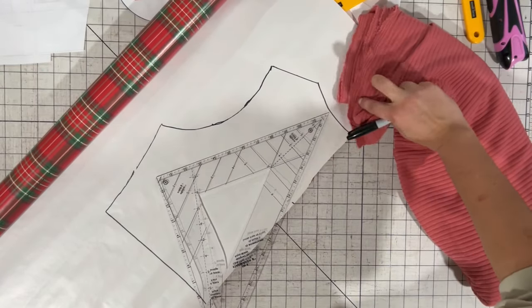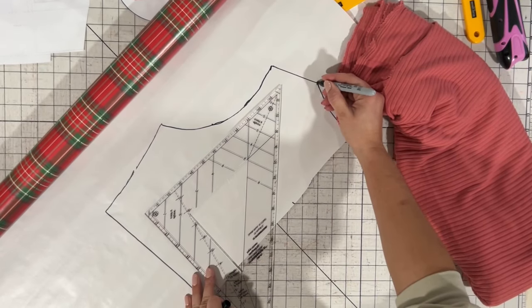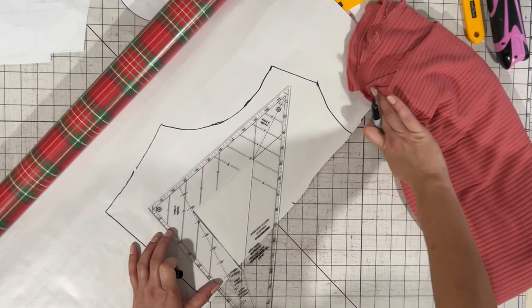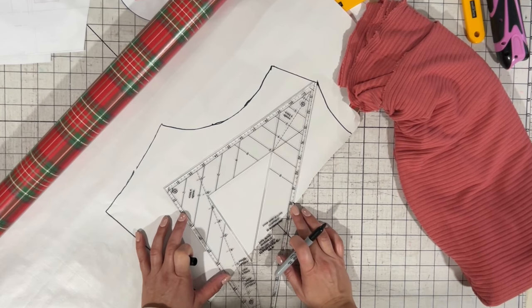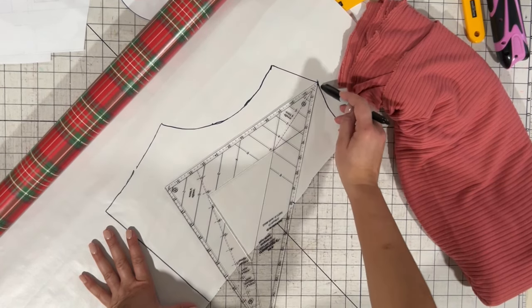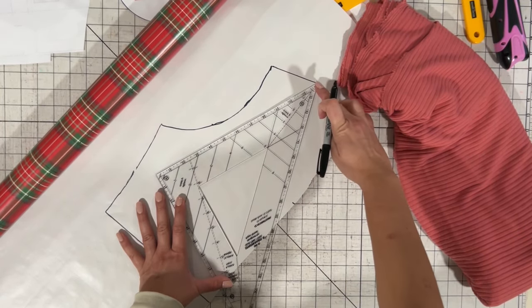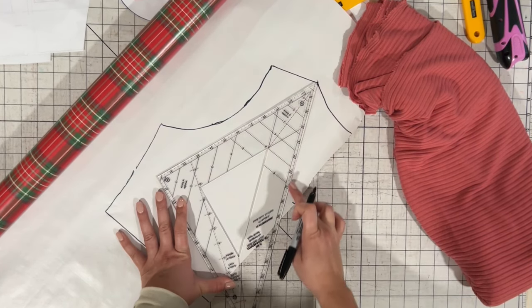I'm going to grab a ruler — it can be any ruler, it doesn't have to be a special ruler. I'm going to start here at the shoulder, where the shoulder starts becoming the scoop, and then go to where the dot is, where my collar ends. You can watch and see how low mine ended up being. But if you think it needs to be lower, you can always go from there and add maybe an inch or so. You're going to go from that shoulder point down to where you want your V to go.